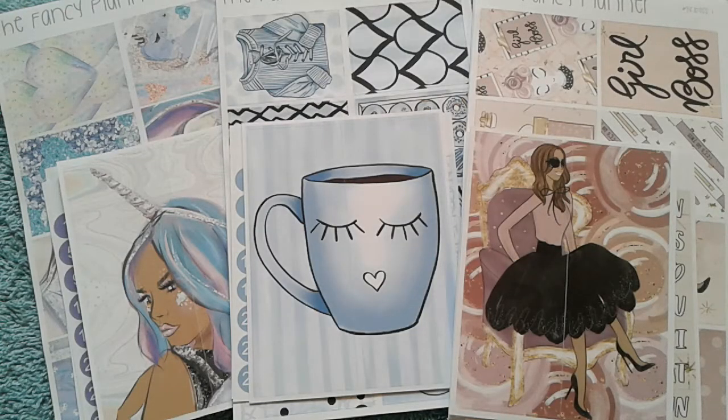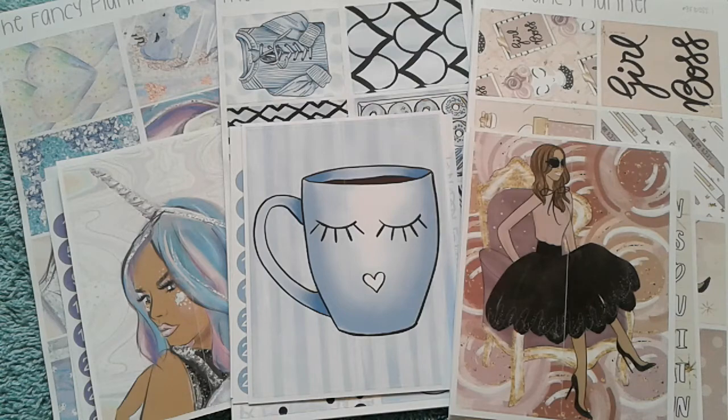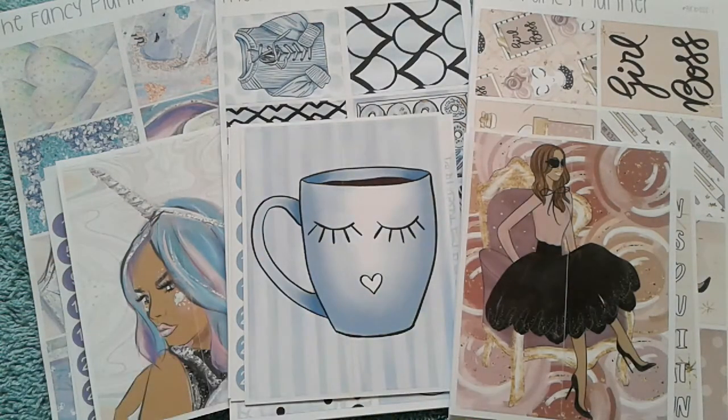So that's all the kits that I got from the Fancy Planner. I love them all so so much. But guys, if you've made it this far into the video — guess what? I'm going to be giving away this kit, the Relax and Chill kit, on my Instagram account. So make sure you go find that photo on my Instagram, follow all the rules on that post, and you'll be entered to win this kit.